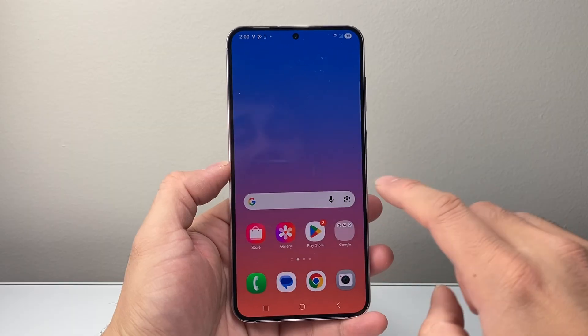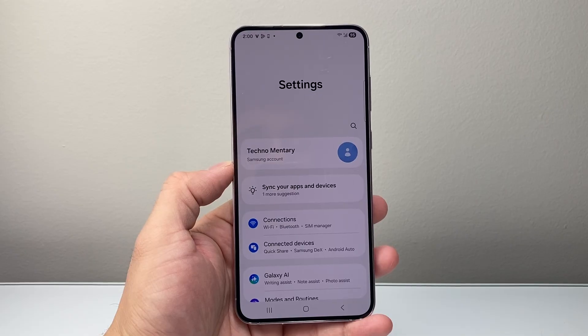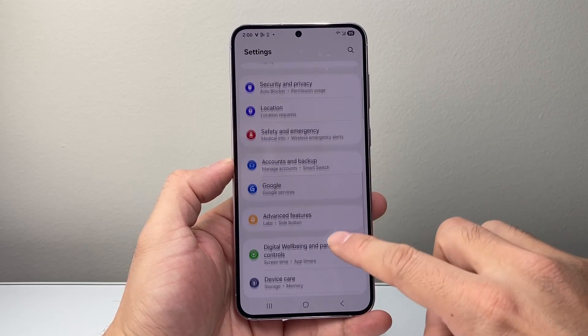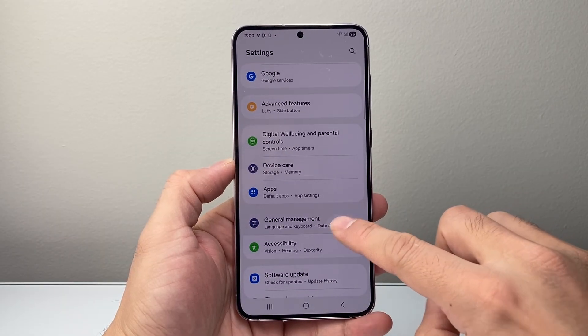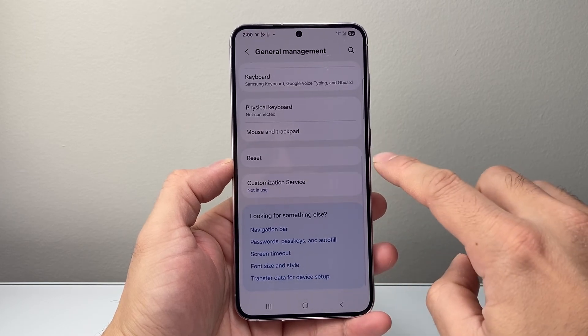So first method, if you have access to your phone, you're going to go ahead and swipe up here or look for the settings app. Now, once you're in your settings app, you're going to scroll down into your general management here. And once you go into general management, you're going to scroll down a little bit further until you see reset.